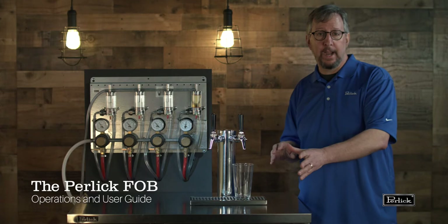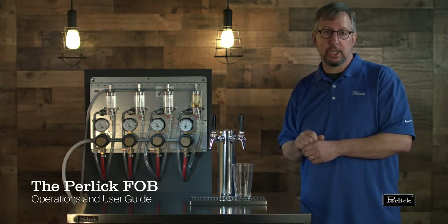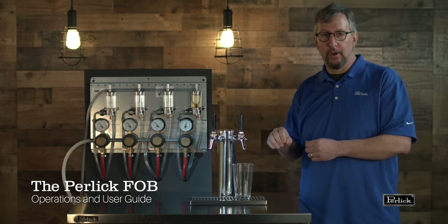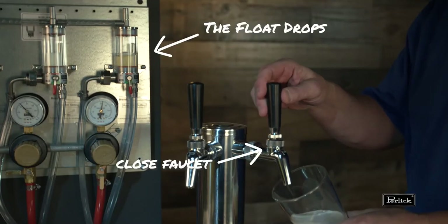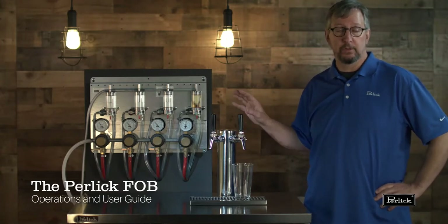Now if you're on a very short draft system and your cooler is just on the other side of the wall, you're going to see almost an instant shutoff of the beer flow. You're not going to see this slow slackening of the flow — you're just going to see it turn off. That means quickly and positively we shut the faucet. So we noticed the slowing of the flow at the faucet and we closed our faucet quickly to trap all the beer back into the cooler.